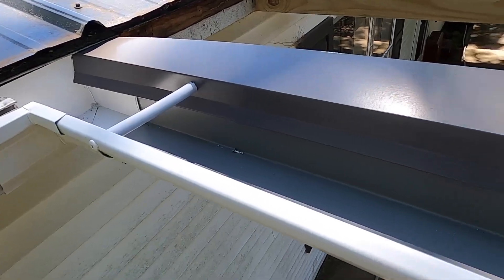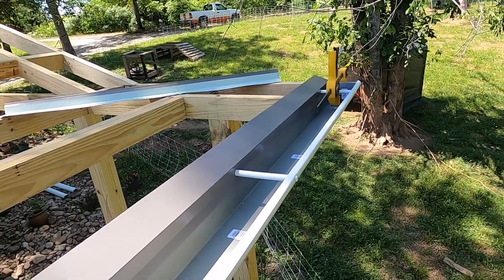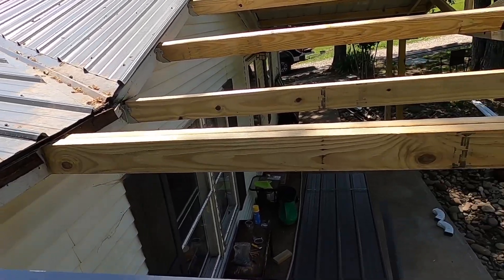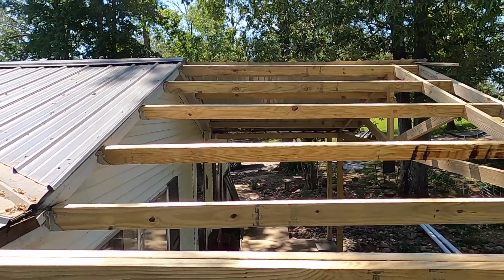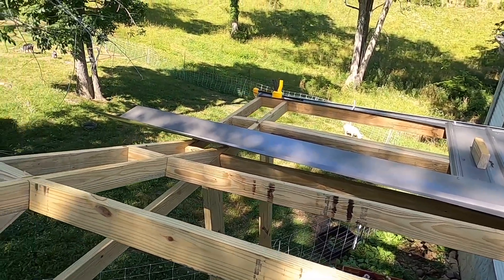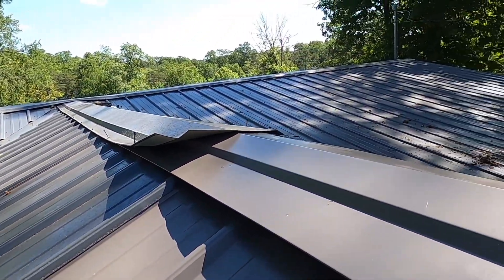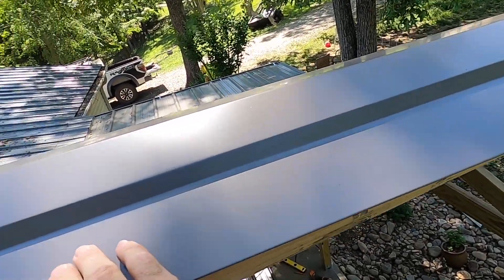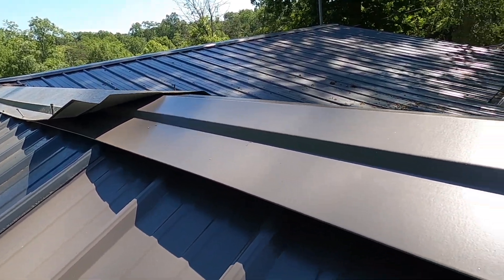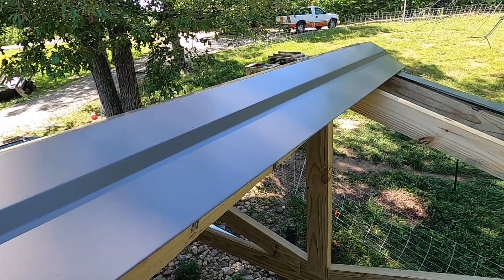I've got the gutter and the drip edge done on the right-hand side of the roof, and now I'm ready to start putting the steel on this side. This side is actually coming together a lot nicer than the other side — which is always the way, you learn some tricks while you're doing it. I've got the first long one in place and now I'm setting the ridge cap so I can finish working my way out to the end, and then this job will be done save for the gutter downspouts.